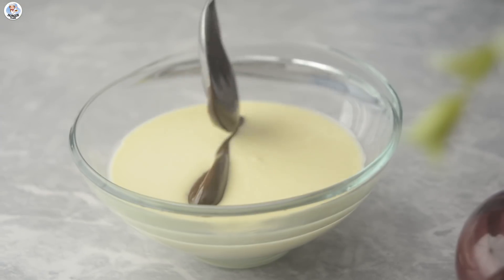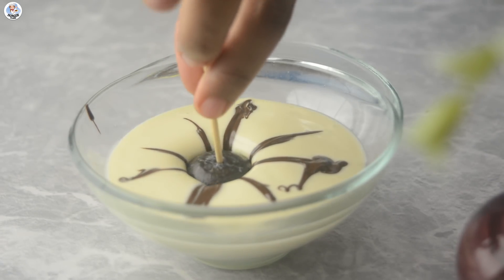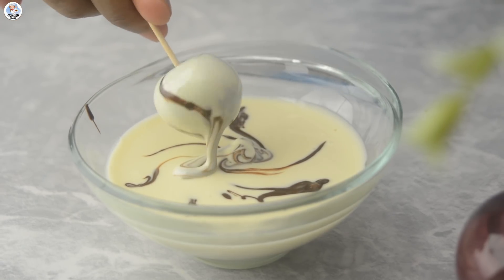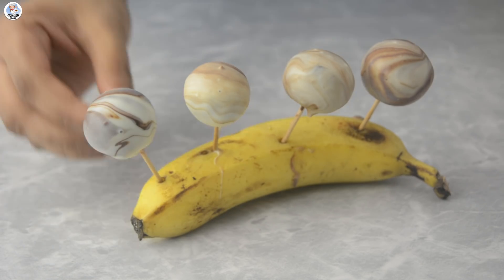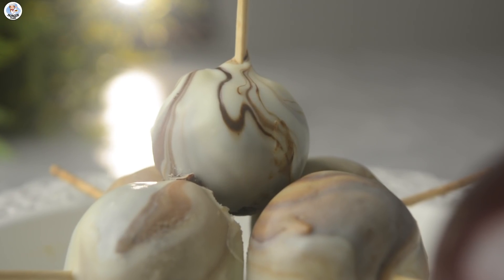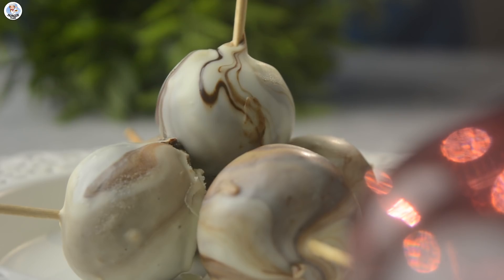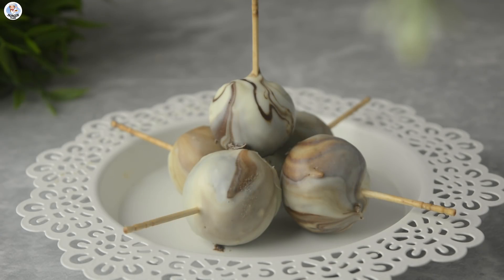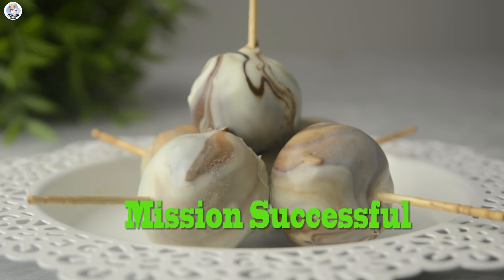In a bowl of melted white chocolate I'm adding a few lines of dark chocolate, then dip the Oreo ball in using a toothpick and coat it — it gets a beautiful marble effect. I always poke cake pops on a banana so that the extra chocolate drips down and you don't have to wait and hold it for a long time. The chocolate is completely set — let's taste it. The taste is really nice and exactly like Oreo. You mix Oreo with everything and it's going to taste great — you can never go wrong with it. It's a very easy, quick, and fancy-looking dessert and also a nice gift option, so this hack was successful.